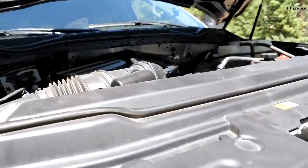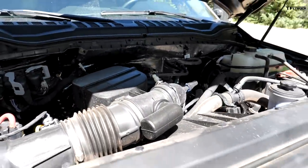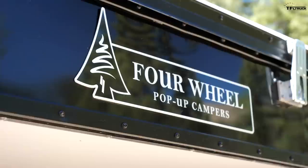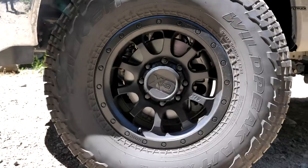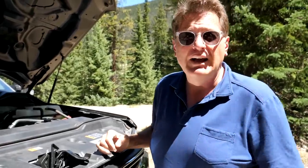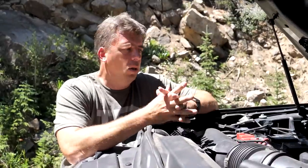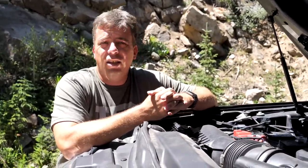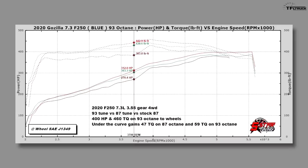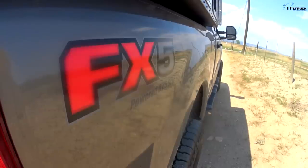You would think a 7.3-liter producing 430 horsepower and 475 pound-foot of torque would be plenty of power, but it's not. Because when you stick a 1,500-pound camper on the back, put on 37s, and give it a 3.5-inch Carli lift, all that really taps the resources of this power plant. The 5 Star tune has a solution — about 33 additional horsepower and about 47 additional pound-foot of torque, in the middle of the rev range between 2,000 and 4,500 RPM, exactly where you want the extra power. Please stay tuned to the end of the video where I'll show you a real-world 0-60 acceleration comparison: stock versus tuned.